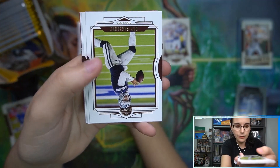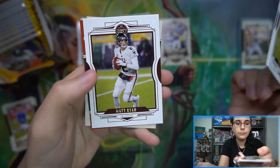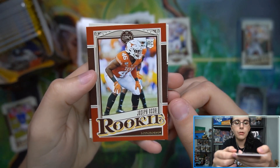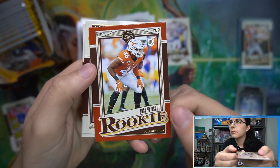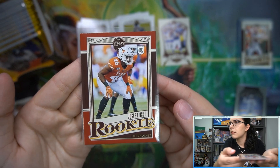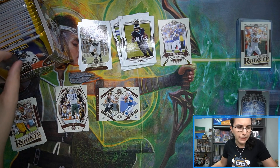Shaun Alexander legends card. We have a Joseph Ossai here - this little burnt orange rookie numbered 41 out of 299. Then Rashad Bateman and Micah Parsons rookies. This card does seem to be pretty off-centered. Interesting - there's our first numbered paper parallel of the box.